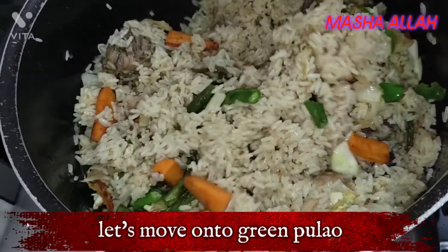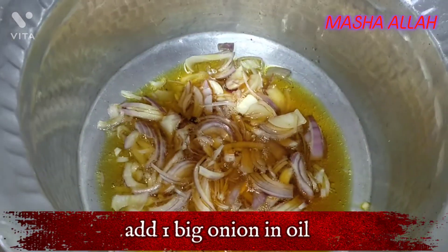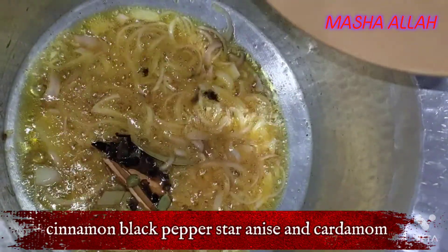Let's move on to green palau. Add 1 big onion in oil, cumin seeds and bay leaf, cinnamon, black pepper, and star anise.